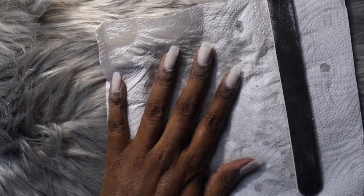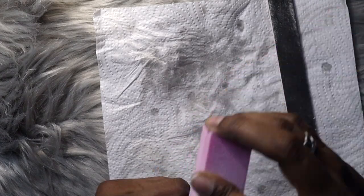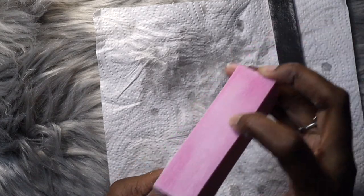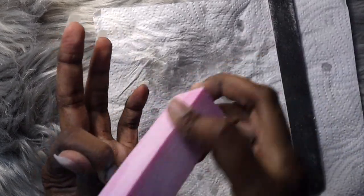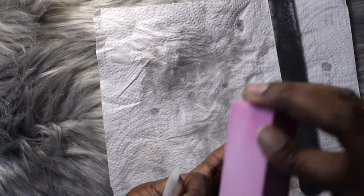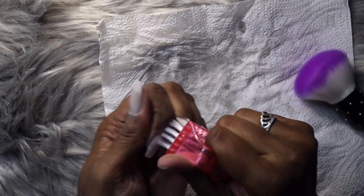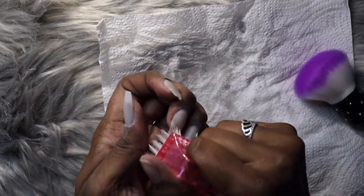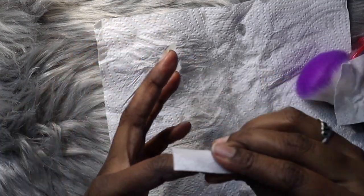Once I've finished filing the nails into shape I take the nail buffer and give them a once-over to create a flat, even surface. Then I dust them off with my nail brush, making sure to get all the dust out. You can wash your hands at this stage, but I'm just using alcohol to get into the crevices and make sure all the dust is removed, then applying some nail prep afterwards to dry out the nail again.